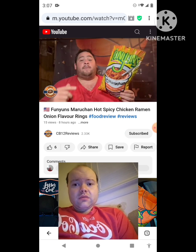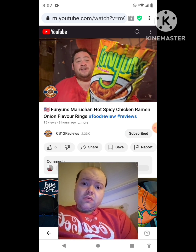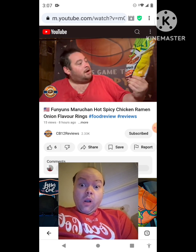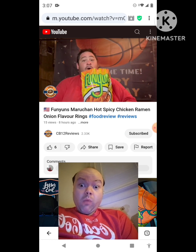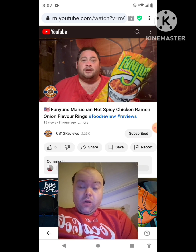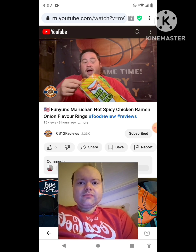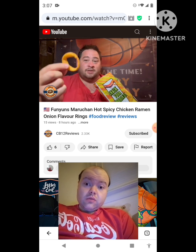Hello everyone, CB12 here, welcome back to another food review. Today we are checking out Funyuns — this is the Maruchan hot and spicy chicken ramen, and this is the Funyuns onion rings. I've already opened them, so let's check these out. I love ramen noodles, can't wait to check these out — if this actually tastes like anything like ramen. Cheers.